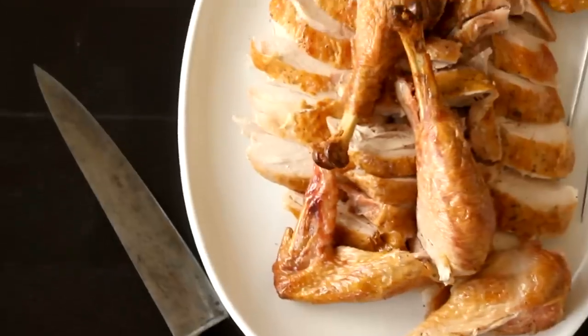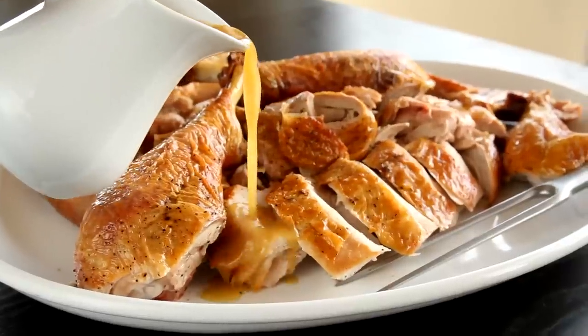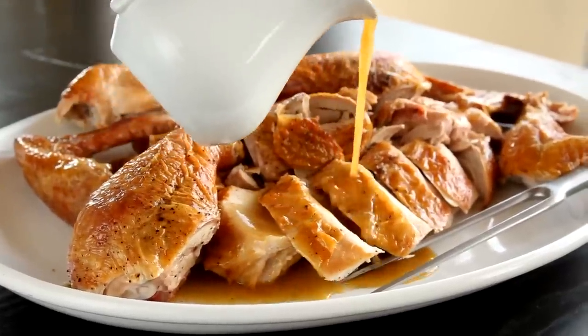Who really needs a large centerpiece when you've got a platter full of perfectly cooked meat and crisp skin to pass around? I promise you, your guests will not miss it.